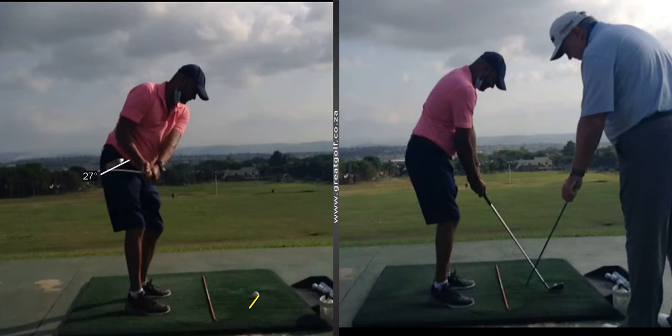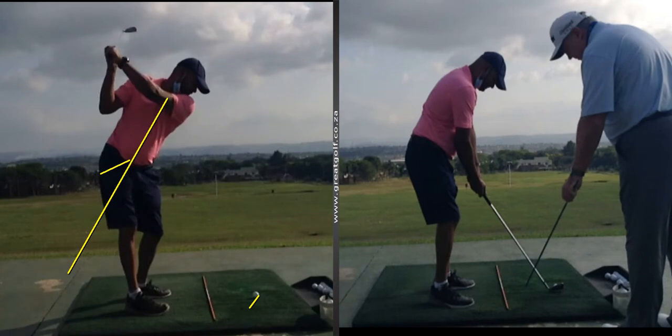Because of that, his club face is really, really closed, and a reference point is always the same as the spine angle. If I look at Vernon's spine angle here, that should be very similar to the angle of the club face. Because of that, when he gets to the top of the swing, his club's really shut, and he's struggling on the downswing to find a way to stop the ball from hooking.